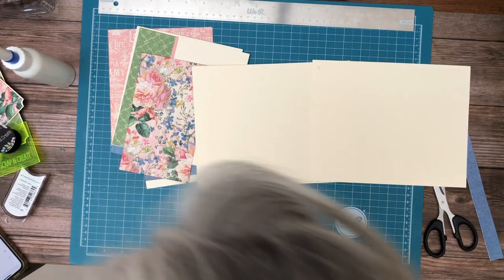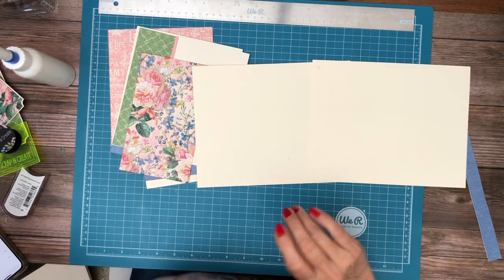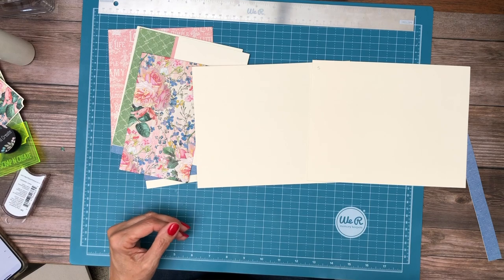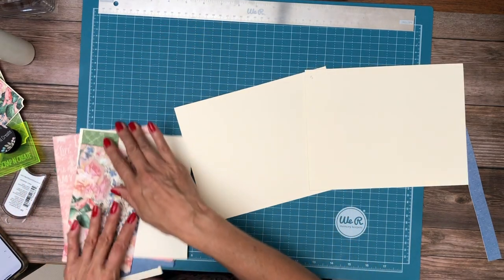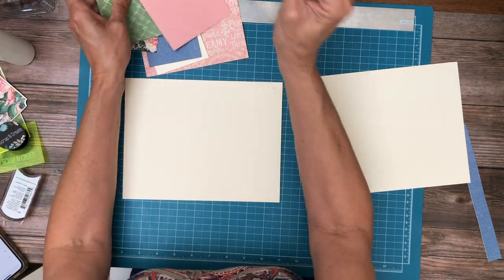Hey everyone, it's Daphne from Scribe and Create and we're working on Cottage Life. We're going to do pages 4 and 5 together because they are going to be a mirror image of each other. This is a design that I've used lots of times. If you make very many albums, you find that you repeat some of your patterns — it's just one of the things that happens.